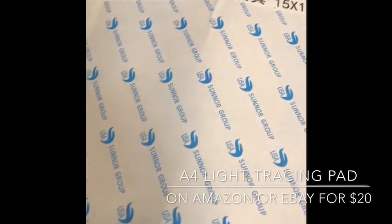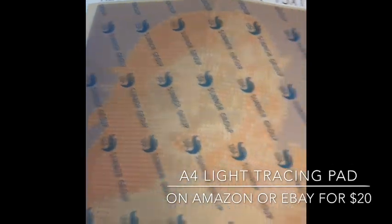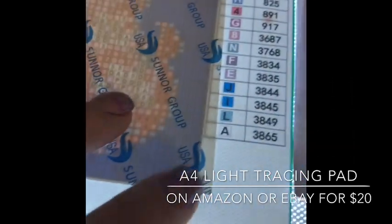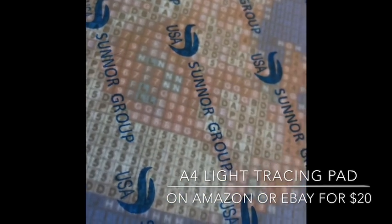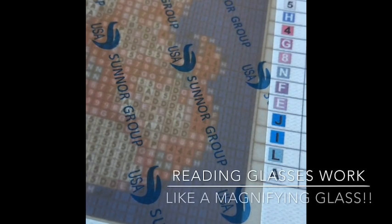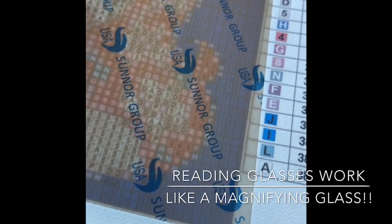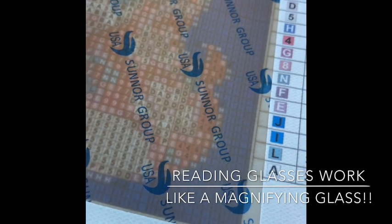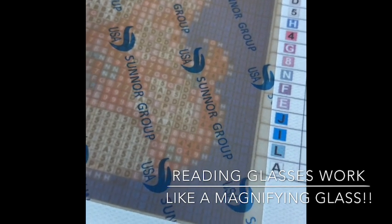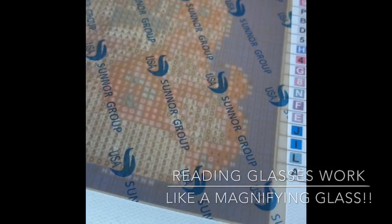I always use an A4 light pad — it's a USB light pad. Turning it on lights up everything, and when I peel back the canvas cover I can see much better than without a light. I would also invest in a pair of Dollar Tree reading glasses, just a 1.0 or 1.25. Even if you have excellent vision, they really do magnify and help you see everything much better.